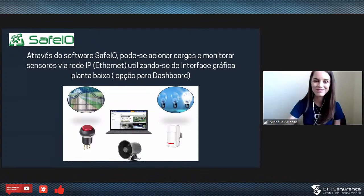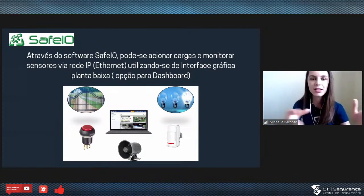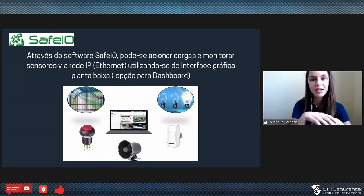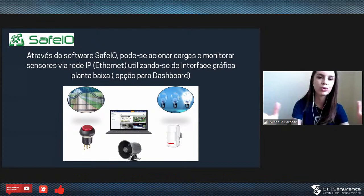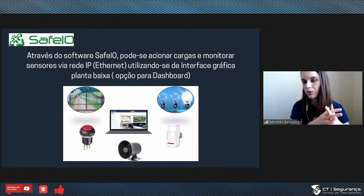E aí tem o Safe I/O, que é o software de monitoramento, onde a gente consegue inserir uma planta e fazer acionamento de cargas tudo através da rede. Consigo fazer acionamento de iluminação, de sensores, de todas as aplicações que a gente trouxe aqui. Silvano, vamos mostrar o SafeIO para o pessoal?